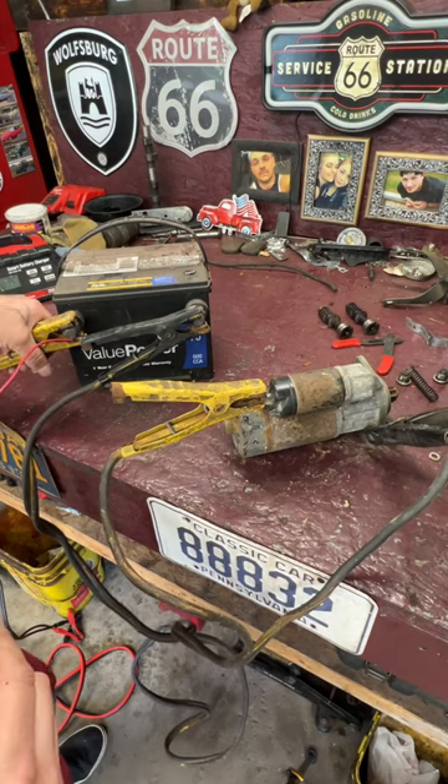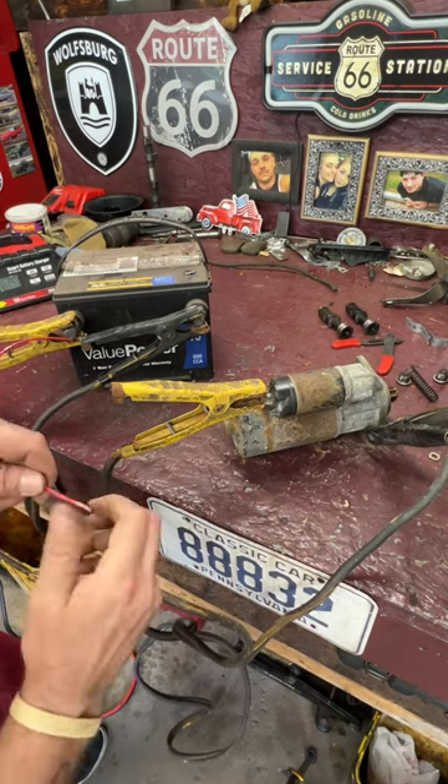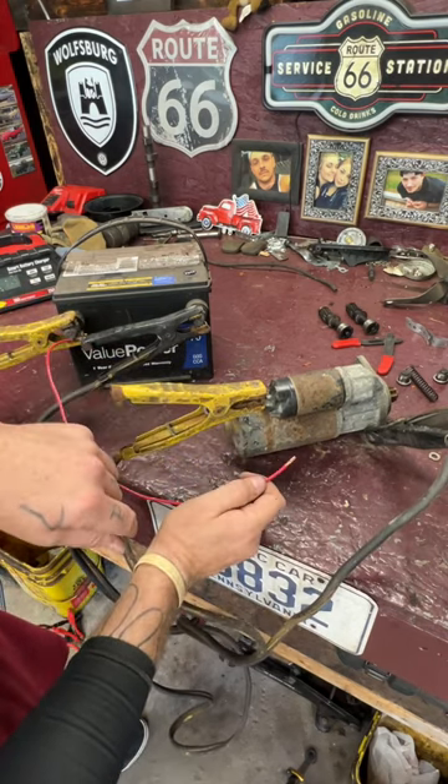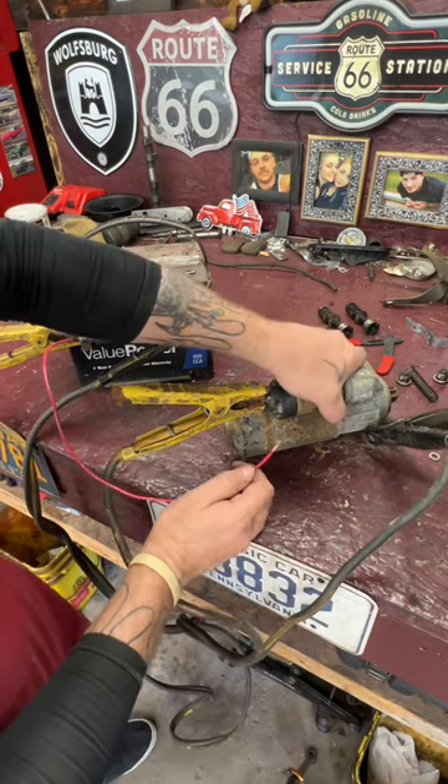Hook a wire to the hot side of the battery — I clamped it in with my jumper cable. The small prong on the solenoid is where your small wire hooks on, and that's what you touch to activate it and make it work.